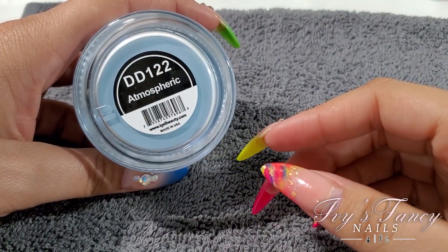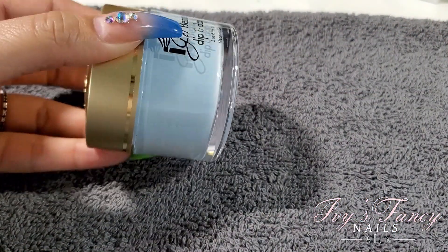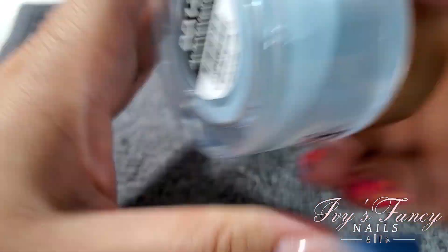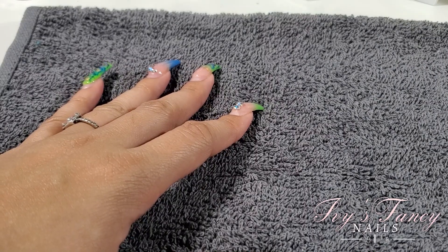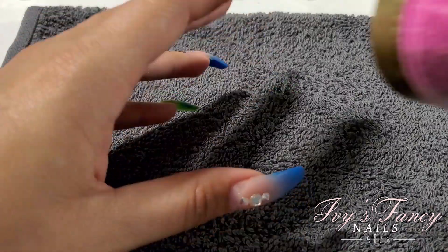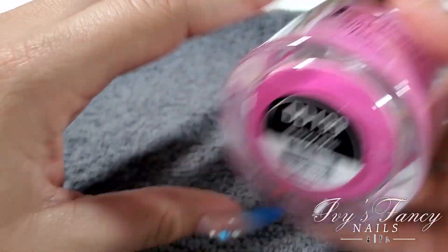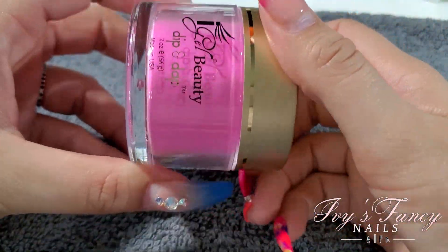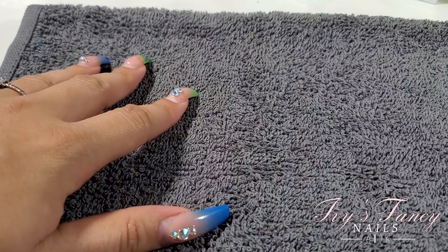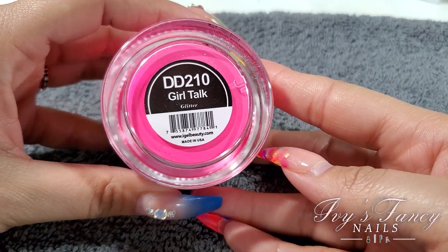Then DD122 Atmospheric — this one is showing up a little bit darker on camera than in real life, and it's a very pretty blue. Next we have DD199 Envy Me. And DD210 Girl Talk — so bright!